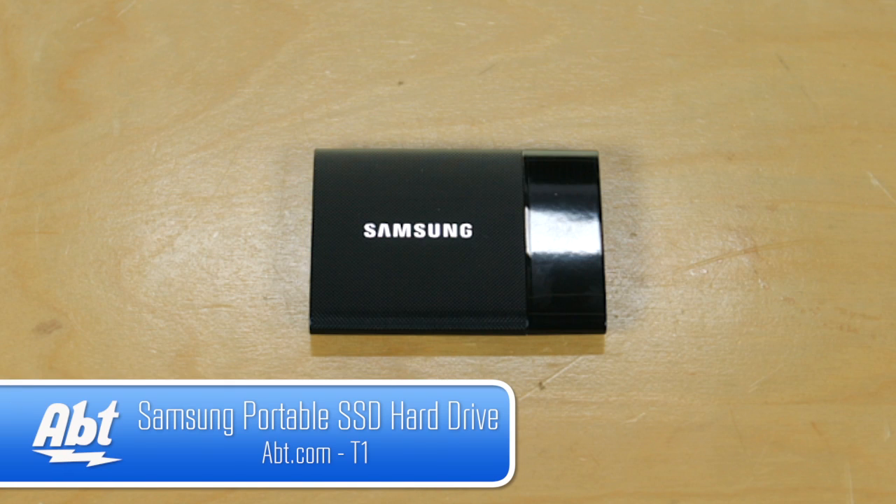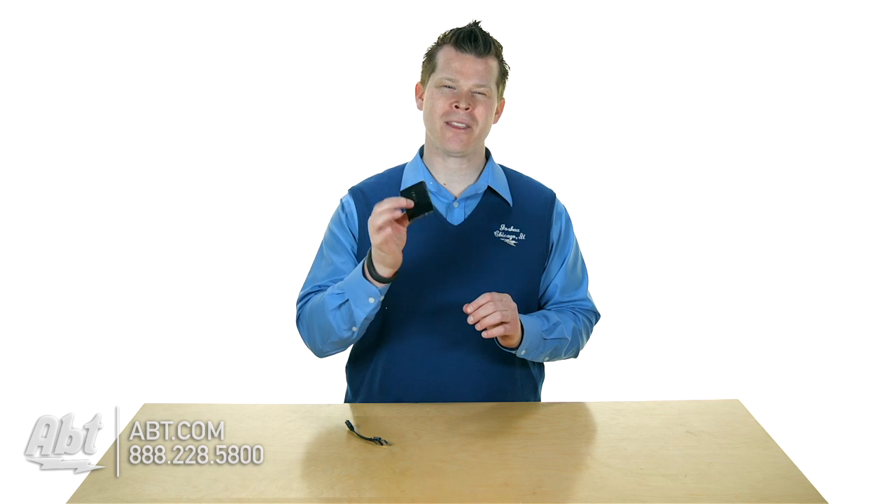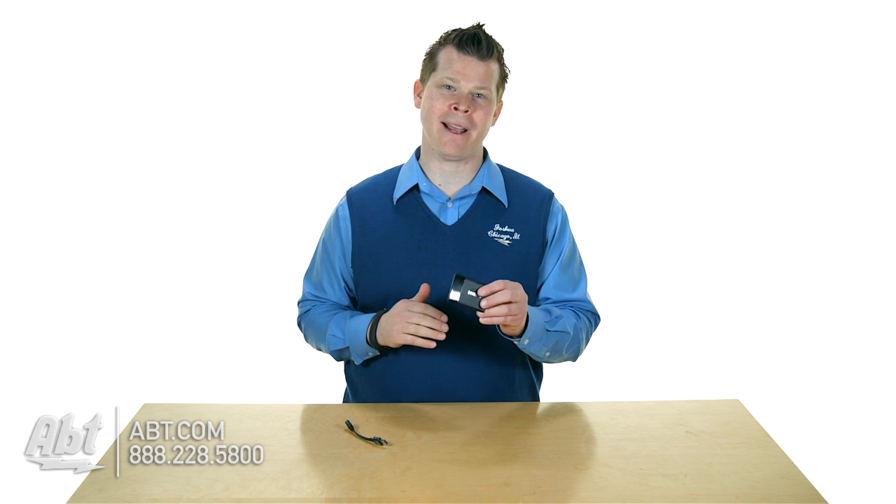Hi, I'm Josh from Apt and this is the new Samsung T1. This is a solid state drive and what you have here is the smallest, lightest weight — 30 grams. You've got 250, 500, 1 terabyte solid state drive externals.